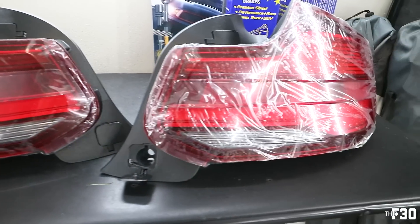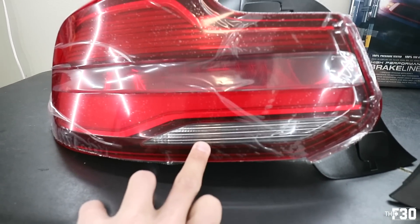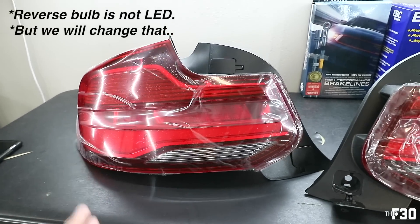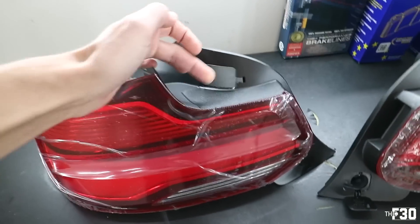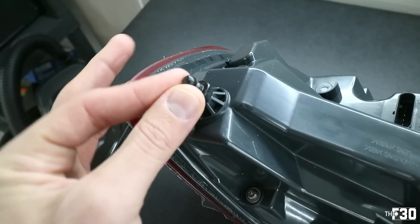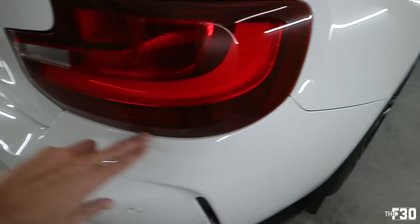These are the LCI lights — I'll leave the clear film on until fully installed. You can see the reverse is now down here rather than up top, and there's a giant true LED bar. All LEDs in this light, much cleaner setup. The install is really easy physically — just two 10-millimeter bolts, one up top and one on the side. Pop open the trunk and you'll see it. Just be careful when pulling the taillight out not to hit your paint — take your time.